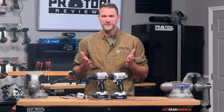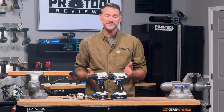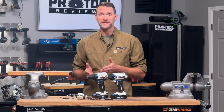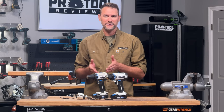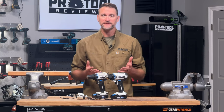I've got two different drills here today, and they're actually not technically drills. One is called a drill driver — it's got two functions: to drill holes and drive fasteners. The other is a hammer drill driver. It can drill holes in wood and metal, and it can also drill holes in concrete — that's the hammer drill function — and then of course it's got the driver function as well for those fasteners.